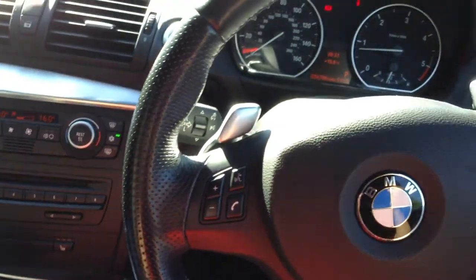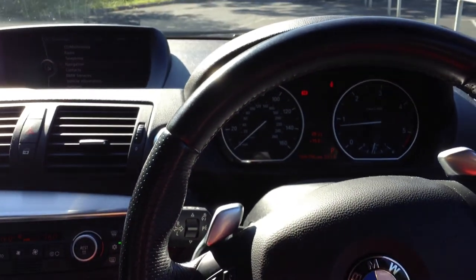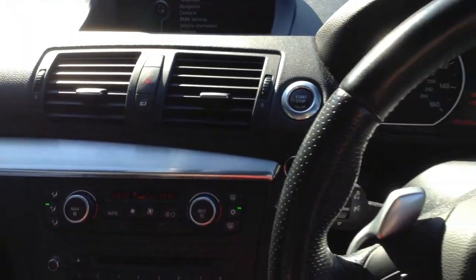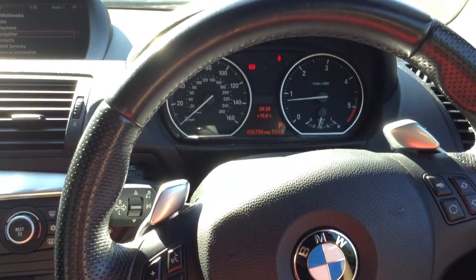So there we go — a 2008 BMW 123D M Sport Coupe. It's a rare engine size with all the spec including the nav and the screen. A lovely little car for its age.